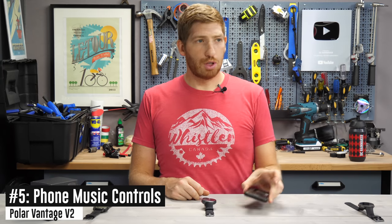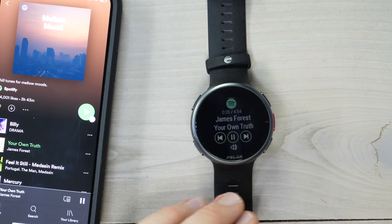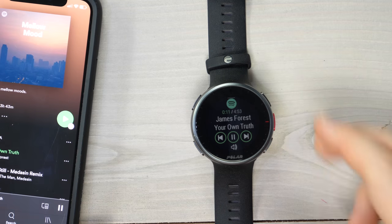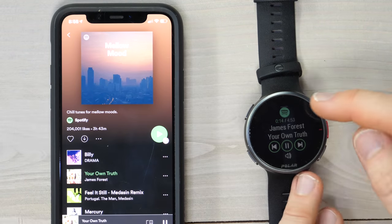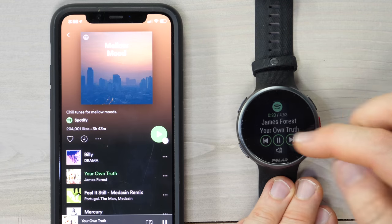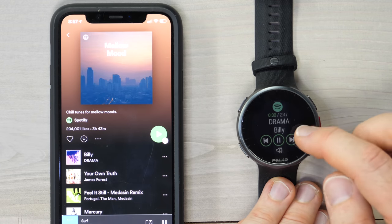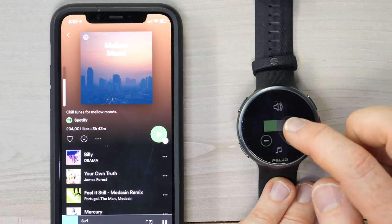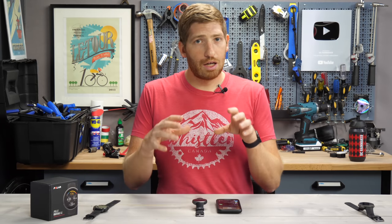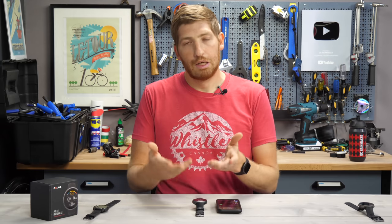Next is the new music controls. You swipe up from the bottom and hit play — it controls music on your phone. There is no music storage on the Vantage V2, so it's only controlling your phone. In this case it's Spotify, which shows the Spotify logo at the top; it'll also show the Amazon Music logo — a nice touch. You can skip tracks, adjust volume right there from the watch. Basically the same controls you'd normally find on headphones, but now on your watch.